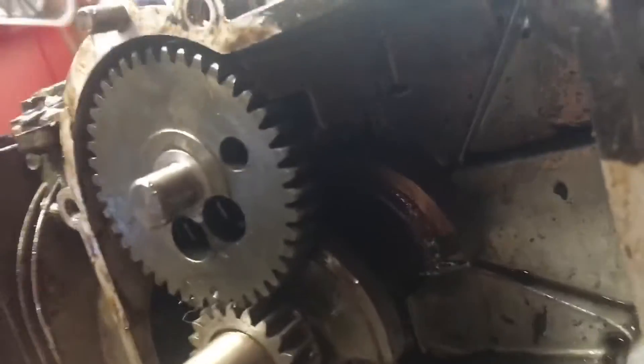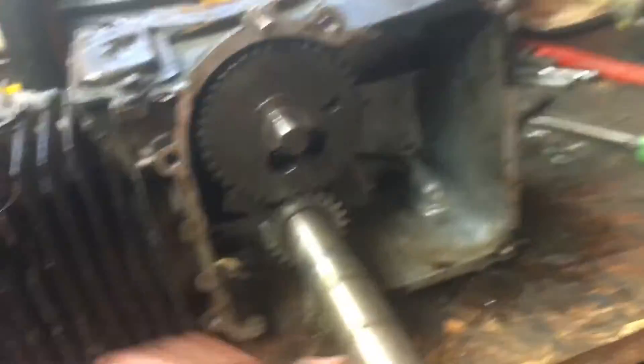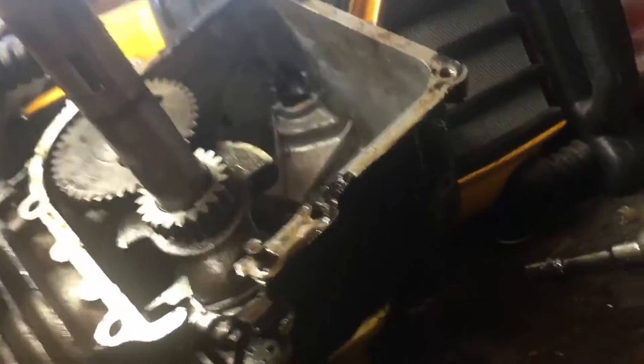Quick update — I just got the camshaft in now and we're gonna see, hopefully she runs. I'm hoping that connecting rod in there will work. It should be pretty cool being able to watch the engine actually run opened up like this. Heads are on and ready to go. I just put a carburetor on it, kind of an intake thingy, and we'll be set up.